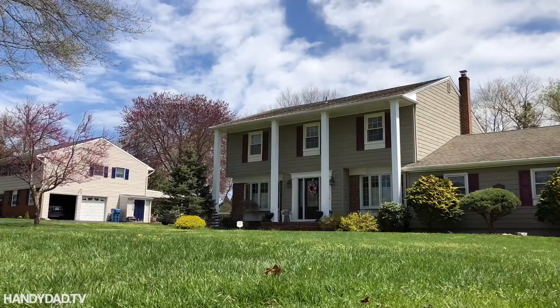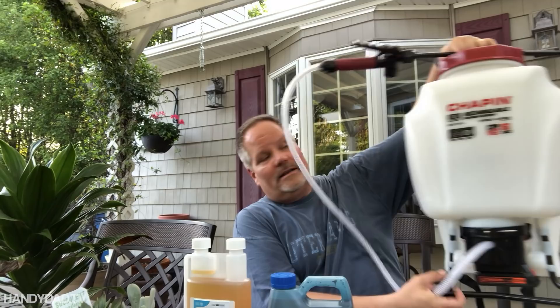I think for Father's Day I really need one of those electric backpack sprayers — that would be nice. Family, take note. Guess what? The family didn't disappoint. So this is the four-gallon Chapin, and I'm going to give this a try tonight.